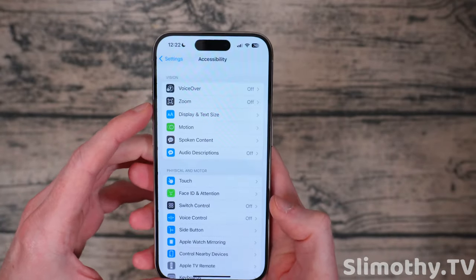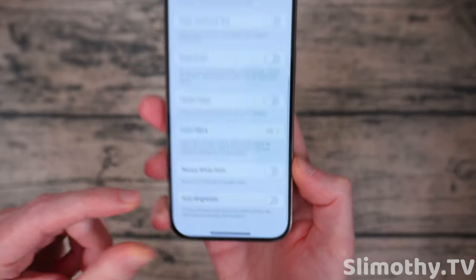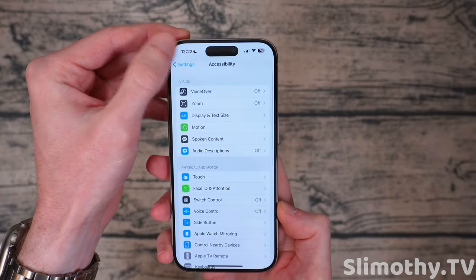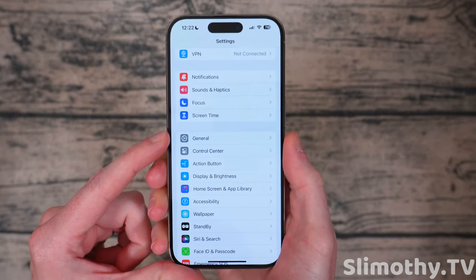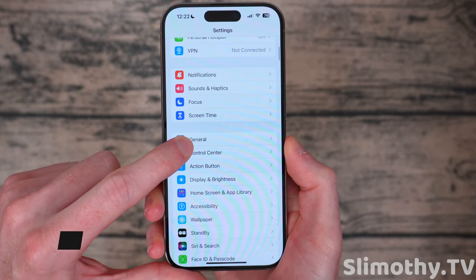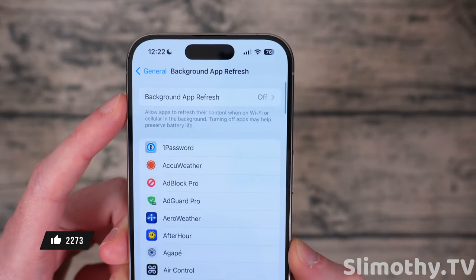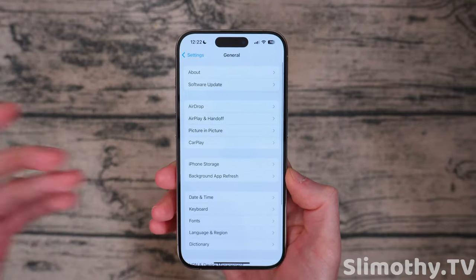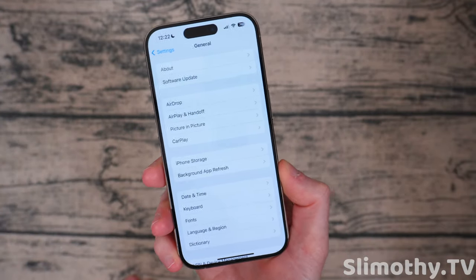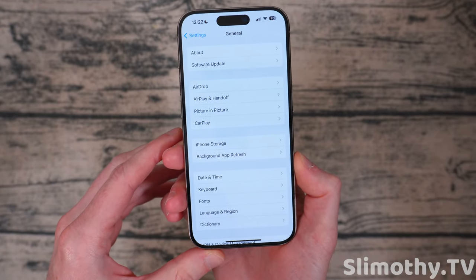To turn off auto brightness, you have to go into Accessibility, then Display and Text Size, and scroll all the way down and you'll see auto brightness. They bury it deep in this menu — they don't want you turning it off. If you have some self-control and don't want to burn your retinas out, I keep mine set to off. Next up, something that's really going to help your battery life is if you turn off background app refresh. Open General and then click Background App Refresh — keep that off. I've had that off for my entire usage of iPhones and it's never caused an issue. It does not affect notifications. Keep that off — you don't need it.